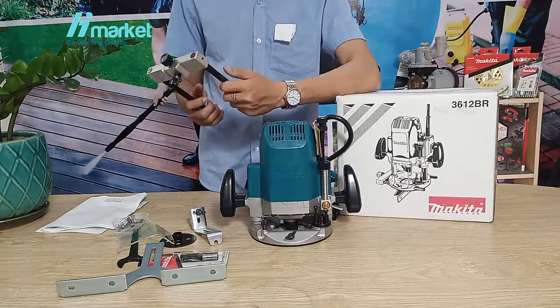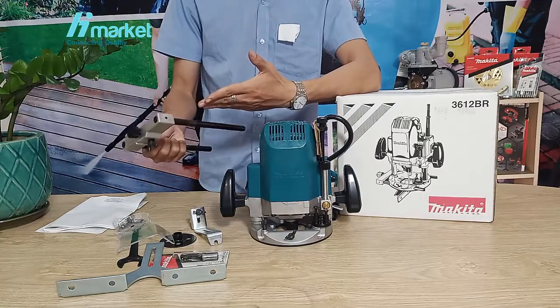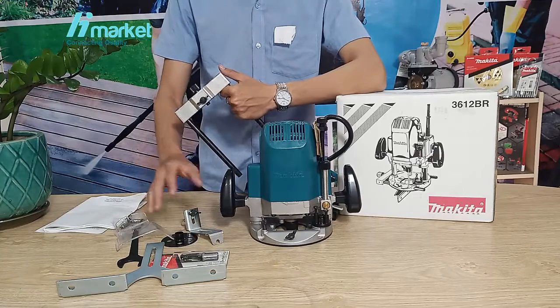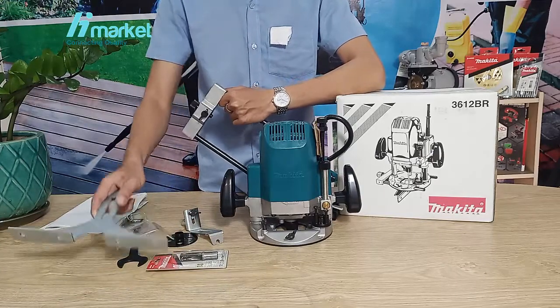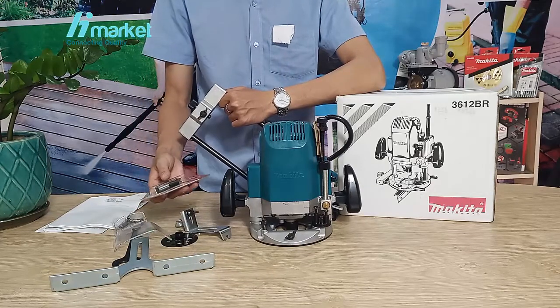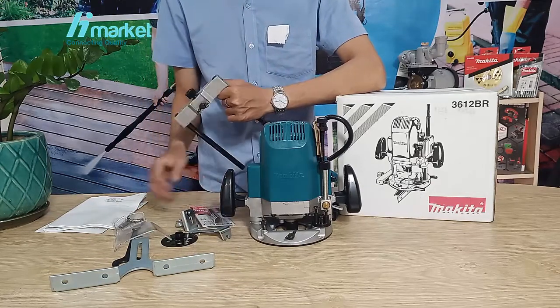The next component is the guide map and straight guide mold (Khuôn dẫn), along with various guide collets (cử dẫn). The collet chuck is 1/4 inch.